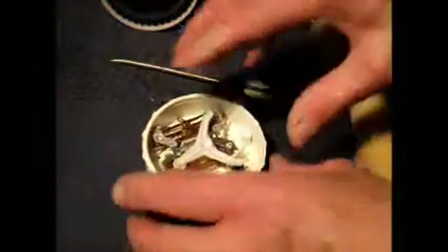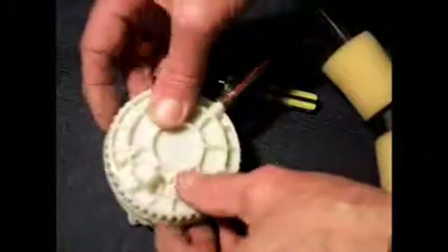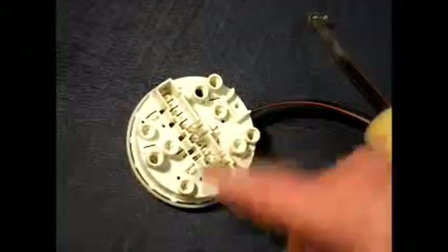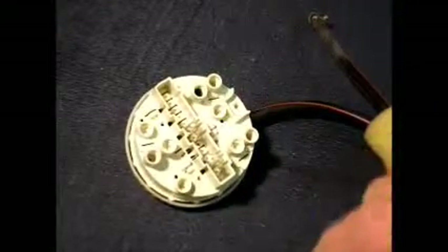And that's how the pressure switch works. We'll pop that back on. Now that we've opened it, it's anybody's guess if it will still work — but it doesn't matter because this is a stock demonstration piece anyway. That's how that works, and really that's about it, because you can't work on these as I've said. Don't touch these screws here. Just replace the unit.